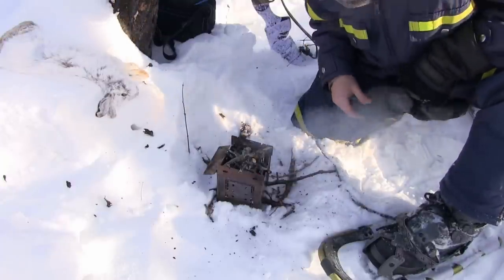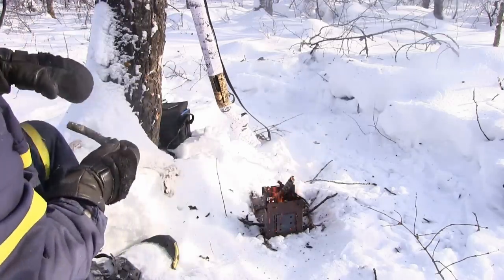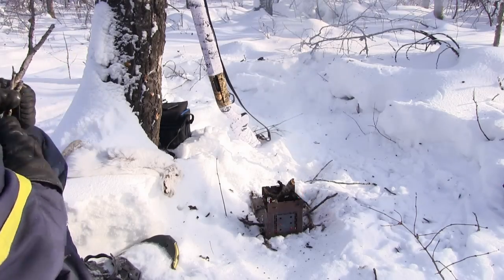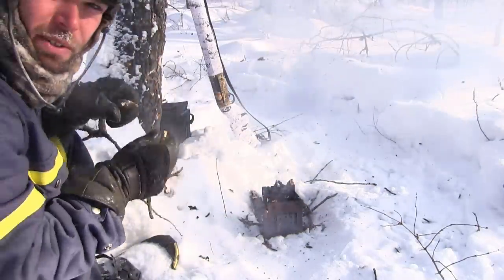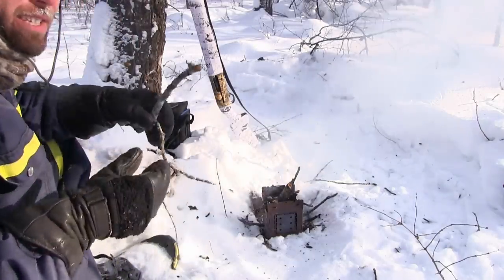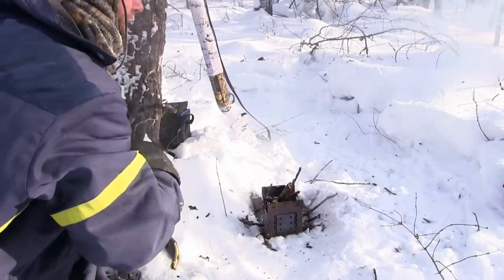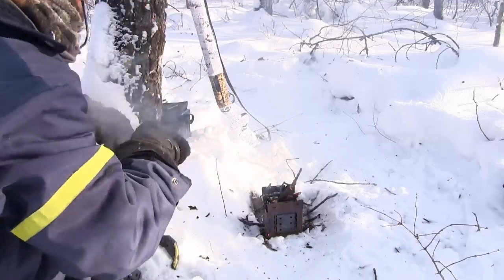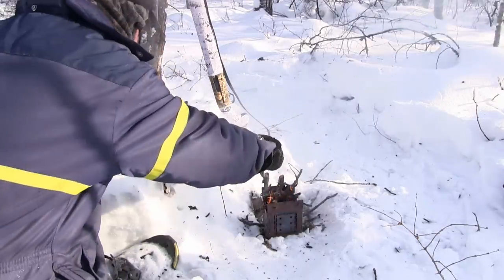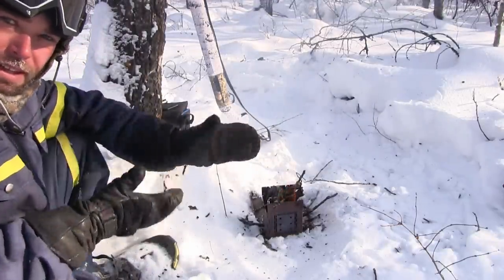It's got lots of vent holes so it circulates air really nicely and gets the fire going quick. The thing is, when you're out in the bush like this, you really don't need a big fire to cook something. If you built a little shelter and had this running underneath a lean-to, even at minus 30 like this, it would get enough heat going to help you survive and keep you alive.